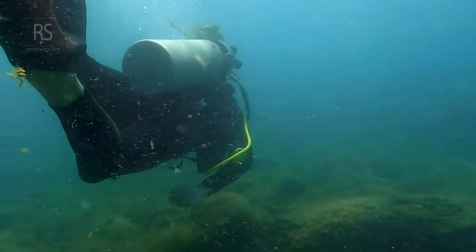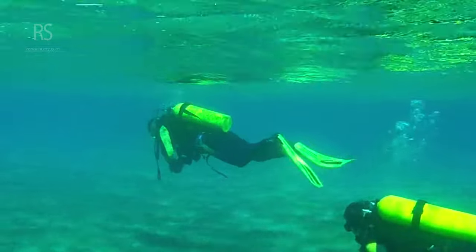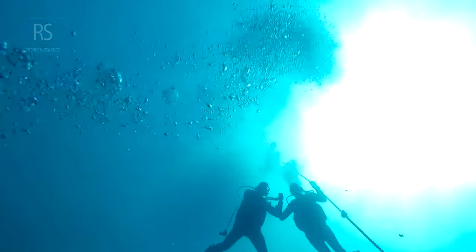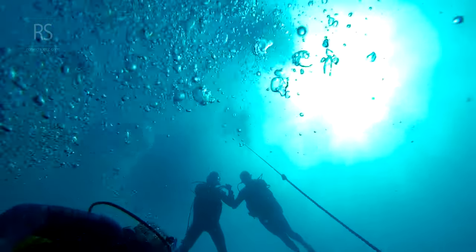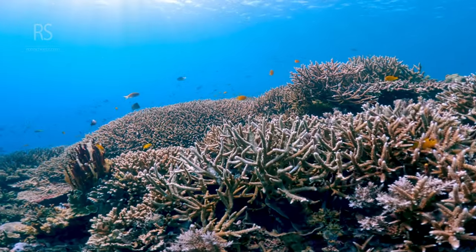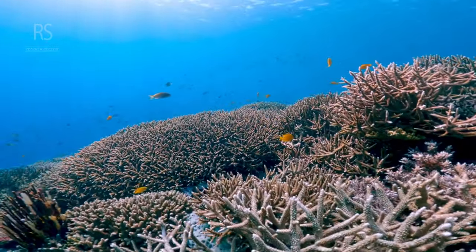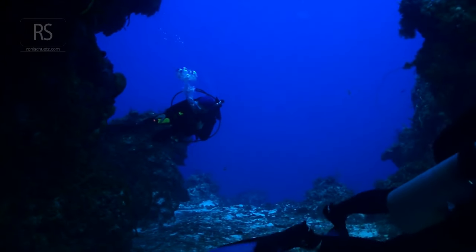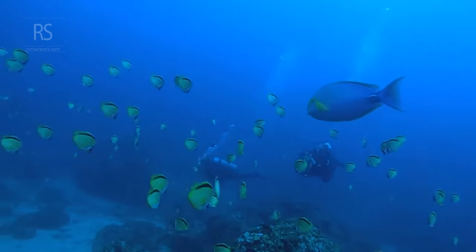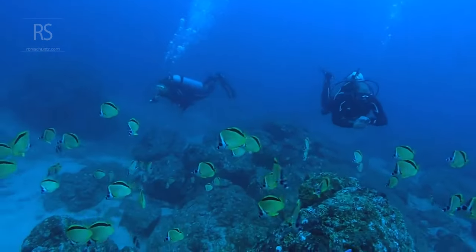Mastering neutral buoyancy is a journey, not a destination. It requires dedication, practice, and a willingness to learn. Start by practicing in a controlled environment, such as a swimming pool or shallow dive site. Take the time to experiment with your BCD, fine-tuning your buoyancy control. Focus on your breathing, aiming for slow, deep breaths that complement your movements. Seek guidance from experienced instructors who can provide personalized feedback and tailored training exercises.